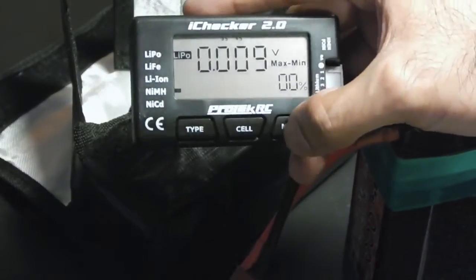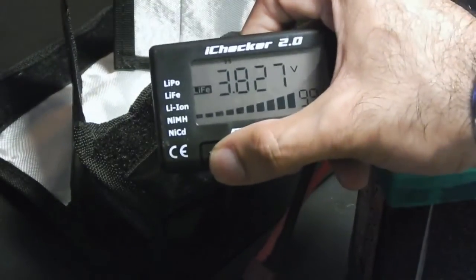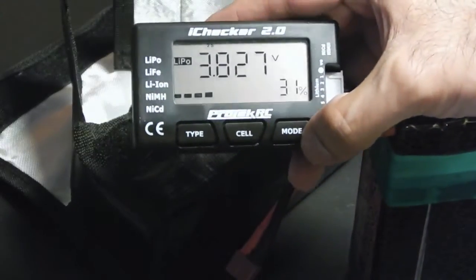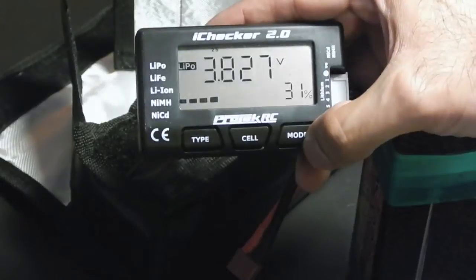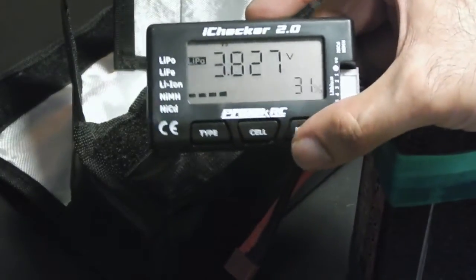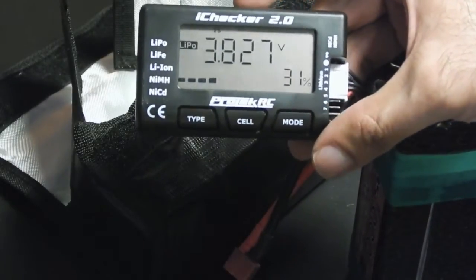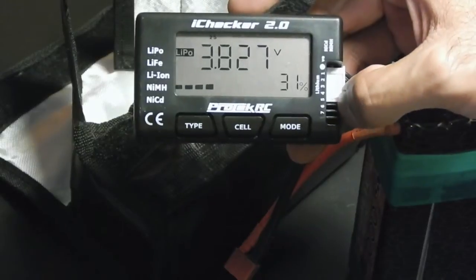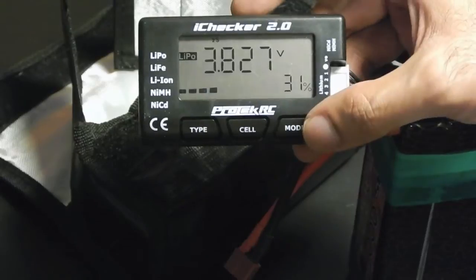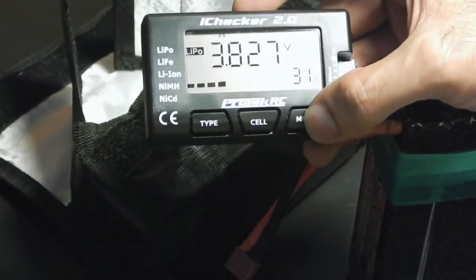The buttons are really sturdy and big — your thumb fits easily over them. You could even pick up two of these if you want to keep one in your pit bag and one at home. Overall I like it. I'm going to put it through the paces over the next couple of days when I take it out to the track. It checks LiPos up to seven cells and it does balance as well — as long as it's plugged in, it balances, or so I'm told.